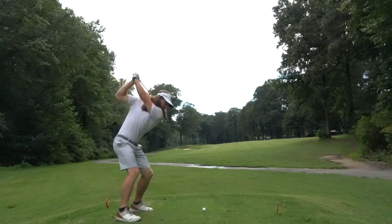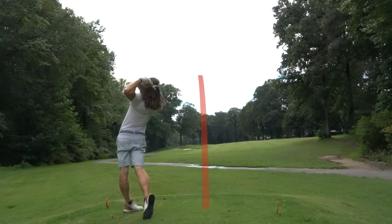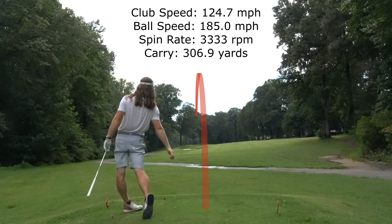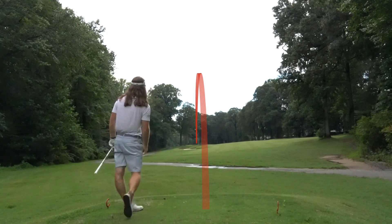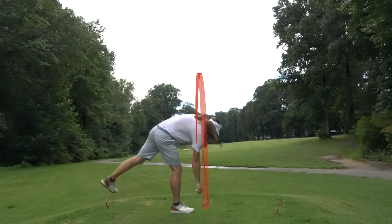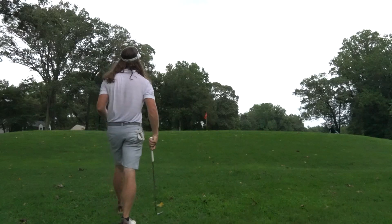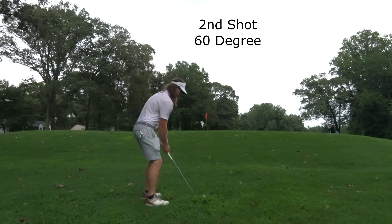This was probably my best shot of the day. I hit it so good I actually flew it over the green — this was right at the pin. It landed on the back edge and kind of kicked over. That was a real — I remember making that swing and just thinking that was the best swing I've made in a long time.